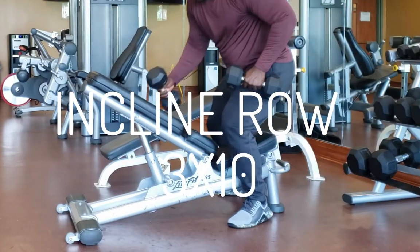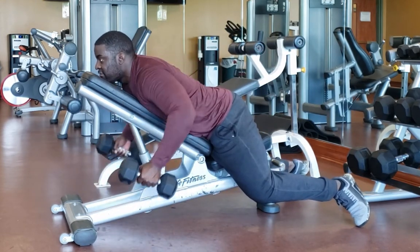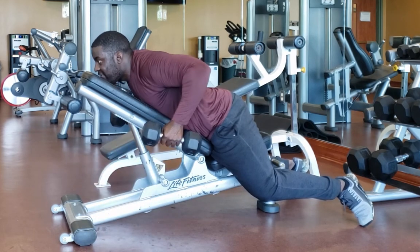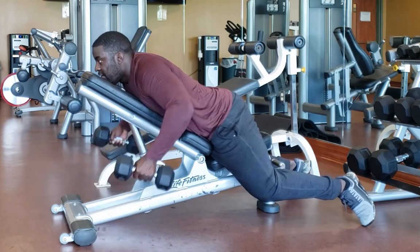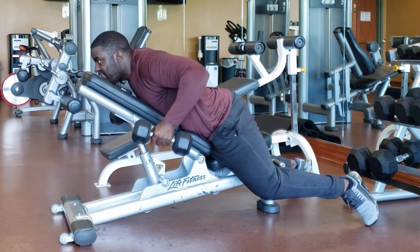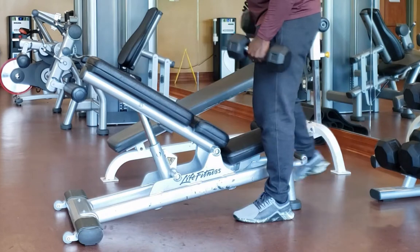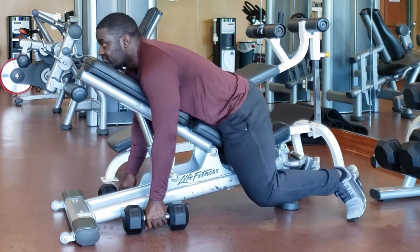The next exercise is the incline row. I really like this — it's something that a lot of major league clubs do in spring training. It's basically a staple in the baseball community because a strong back equals attack. We're going to pull from the ground up to our side and really isolate the back so it gets thick and strong, enabling you to start crushing the baseball. This is an exercise I highly recommend.